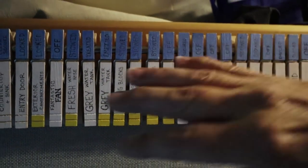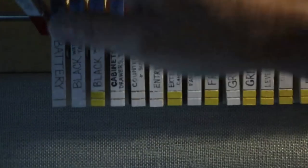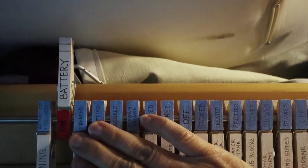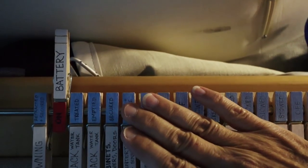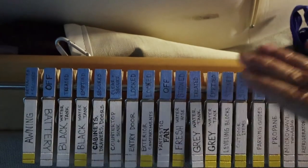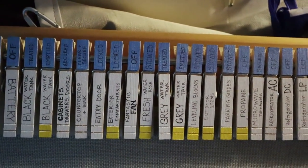Absolutely. This is a hands-on checklist that is alphabetically listed — all the things that we discovered when we first got our RV needed to be checked during the course of our adventures. So I have: is the awning out or is it in? I have the battery — is it on or off? So if it's on, it's red. That means you have to pay attention to it. It's up in the air, you have to pay attention to it. When it's off, you can put it down — it's blue, it's cool, you don't have to think about it.